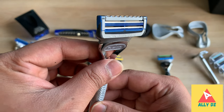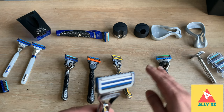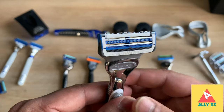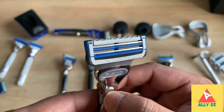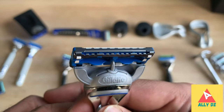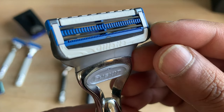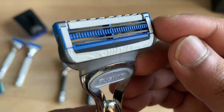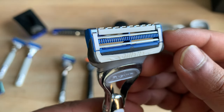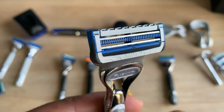Last but not least is the Gillette SkinGuard — a two-blade setup, completely different from all the other variants which are five-blade setups. It's designed specifically for people with sensitive skin. It still has a precision blade and features two combs in between, designed to lift ingrown hairs and provide a more comfortable shave for sensitive skin.